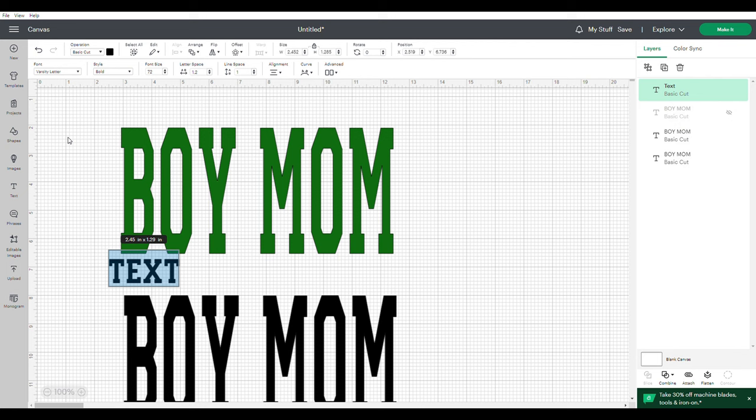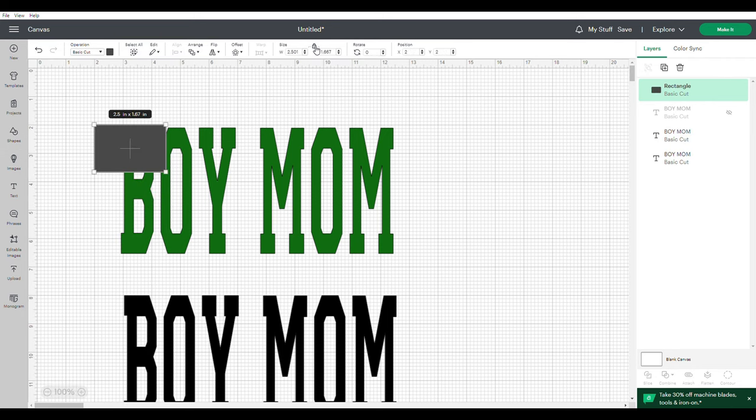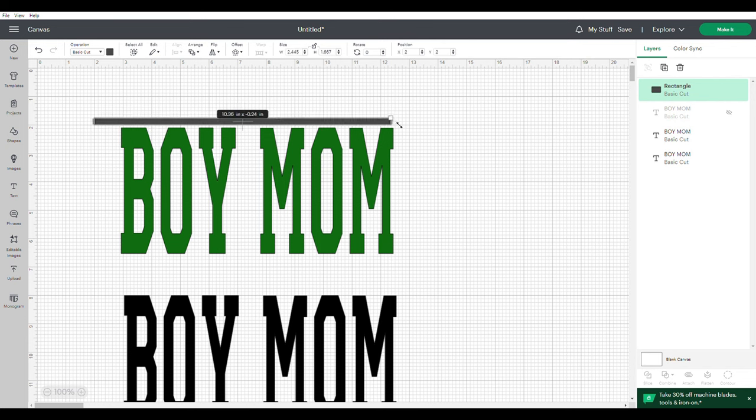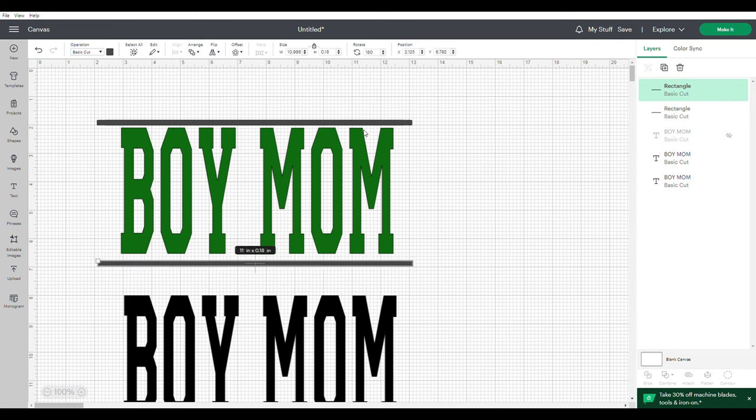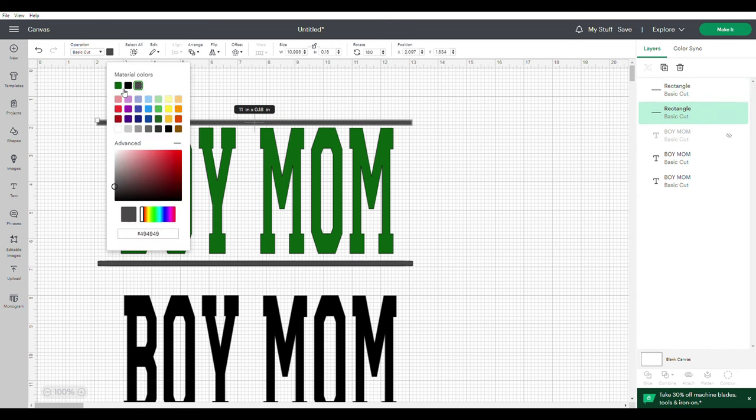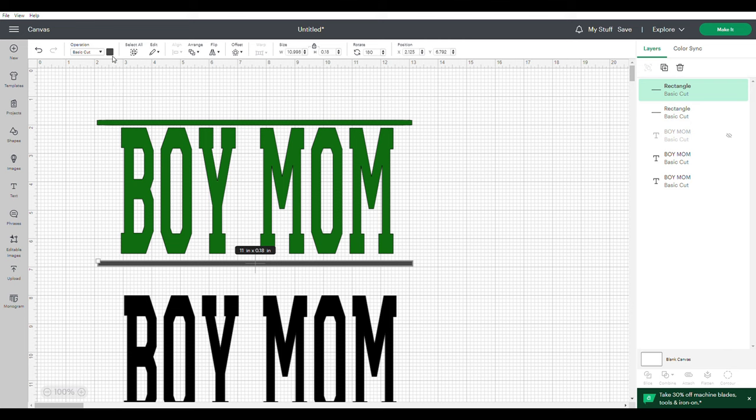Now I'm going to add a border. To add a border, go to your shapes, go to rectangle, and make yourself a nice thin border that covers the top and bottom of your text. You gotta make your shirt stand out — you want people to say 'that shirt is so nice.' For the second border, make sure to duplicate the first one so you get the exact same height and width. It's always easier than trying to do two separate ones.